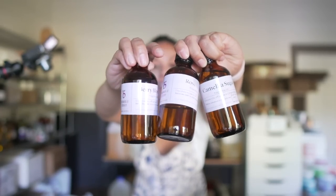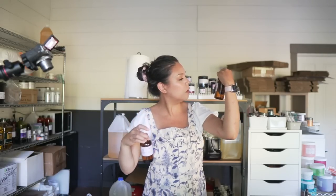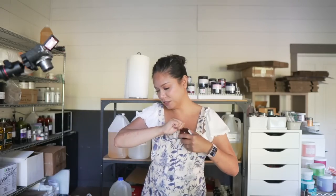I wanted the scent of this lotion to be sweet and floral. I have three fragrances from Bramble Berry: Berry Blossom, Rose Gold, and Camellia Sugar. Camellia Sugar is the winner. Let's do it — Camellia Sugar it is.